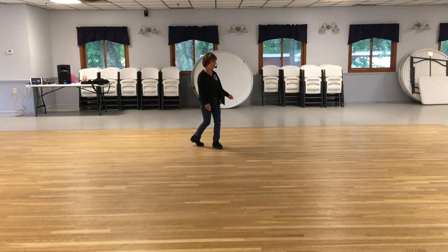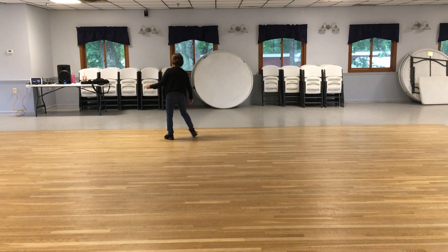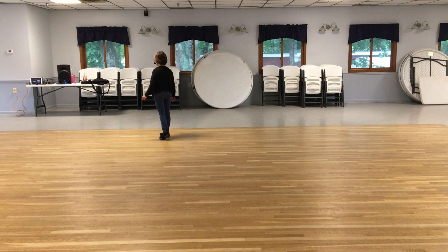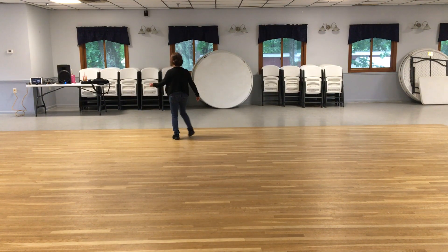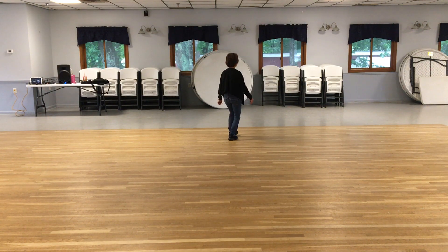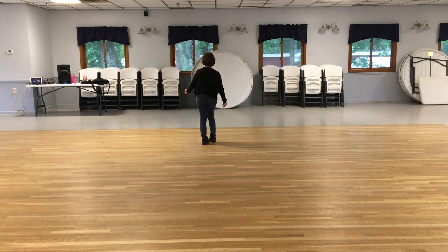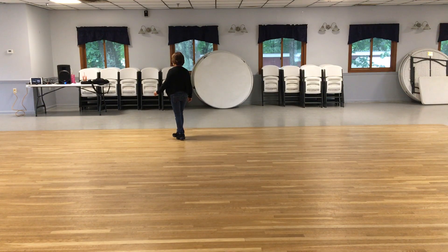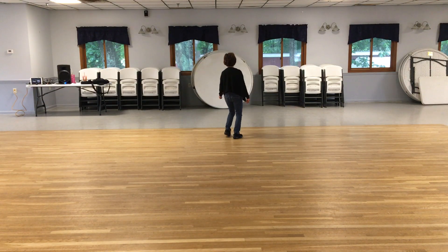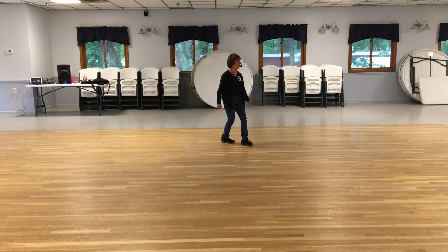Starting again with the left foot, we're going to rock forward, rock side for one and two, behind three, cross shuffle four and five, a diamond six, back seven, back eight and one. Trying that one more time — left foot rocks, rock one and two, behind three, crossing four and five, diamond six, back seven, back eight and one.